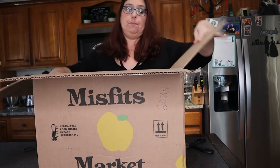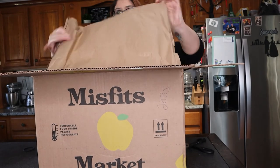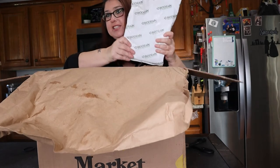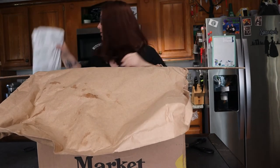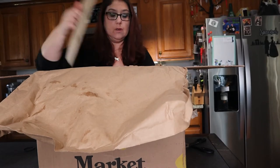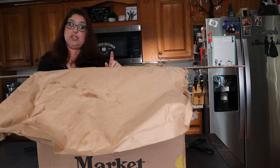Let's open this huge box. Oh my gosh, it comes in really good packaging actually. My ice pack is still frozen solid — I'm going to put that to the side. And more packaging — all the packaging is biodegradable.